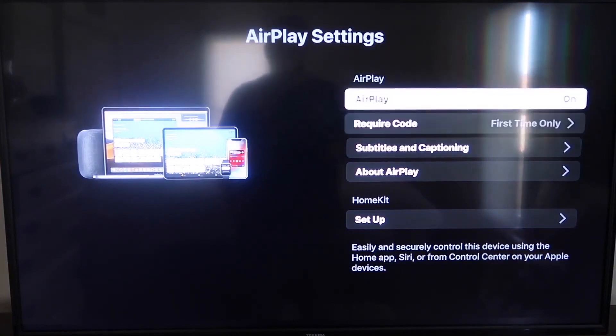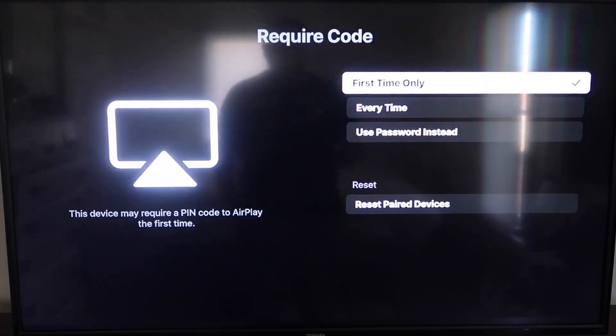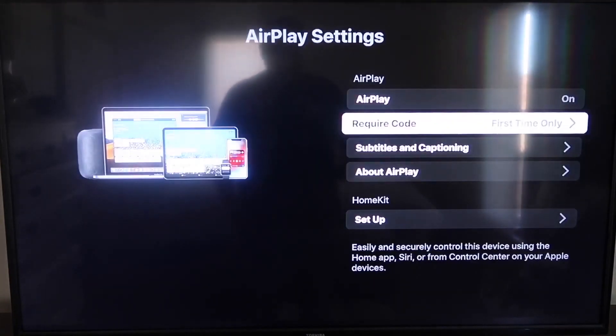On the Require Code setting, I have it set to First Time Only. If you click on that, you'll see the options: First Time Only, Every Time, or Use Password Instead — that's all based on preference. I'm going to keep mine on First Time Only. Now that it's set to First Time Only and On, you're going to want to jump over to your iPhone. You do want to make sure that your iPhone and your Roku are both on the same Wi-Fi network — they have to be on the same local network.